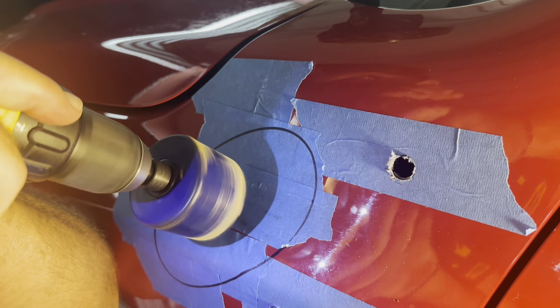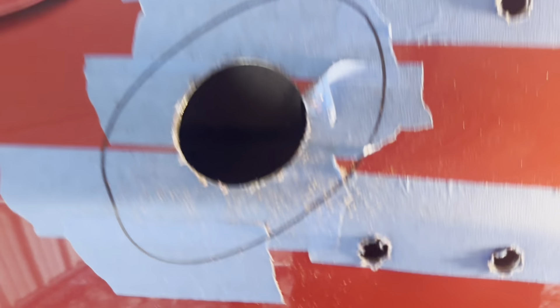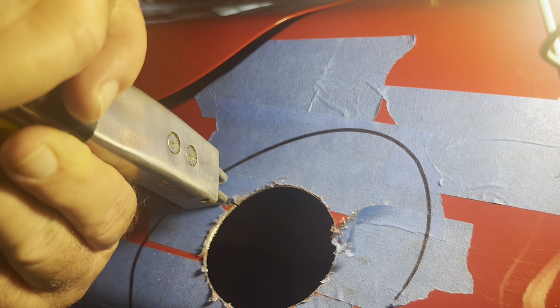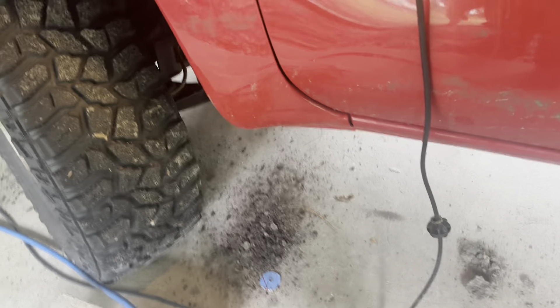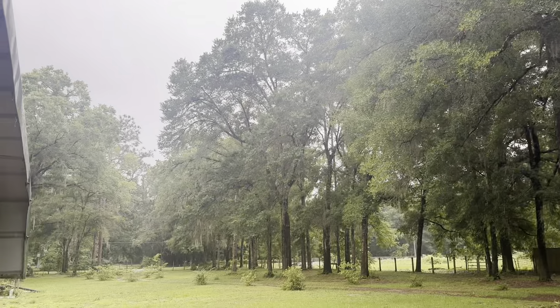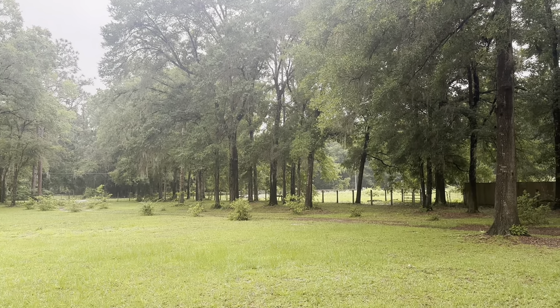All right, those three are done. We're going to move on to the big one and then take the inner fender liner out right after that. All this dirt and clay just keeps falling out of the truck every time we take the saw to it — just the vibration. We'll see how much comes out by the time we're done.